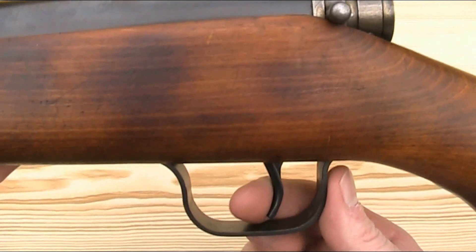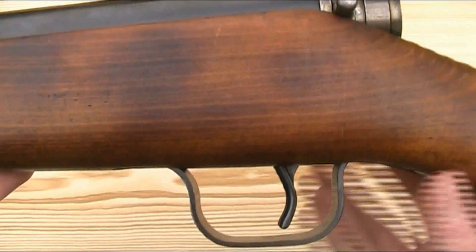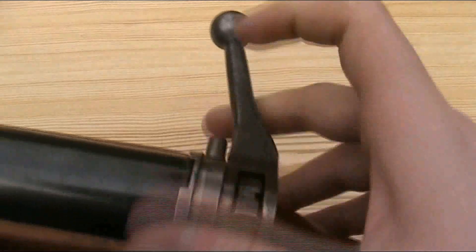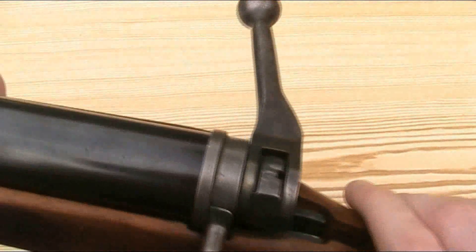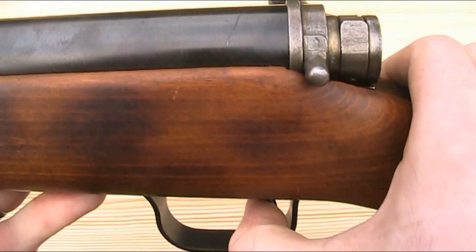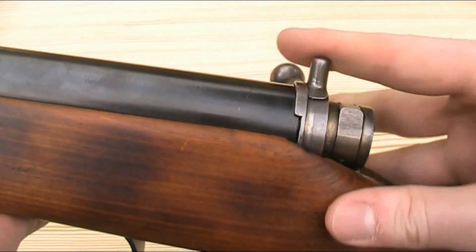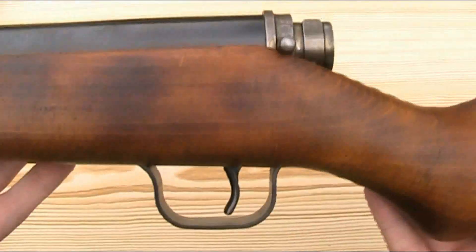The VZ47 has a single-stage non-adjustable trigger, which is to be expected from the nature of the rifle and the time period it was made. It has a relatively short but quite heavy trigger pull — not fantastic but certainly usable. There's a manual safety which is a rotary safety catch at the back of the action just before the bolt handle. It's really big and chunky with nice audible clicks between the positions. There's a three-position safety although two of the positions seem to do the same thing — pulled all the way to the left, you can freely pull the trigger; when rotated to the up or right positions, it locks the trigger. It's purely a trigger safety; none of the positions lock the bolt.